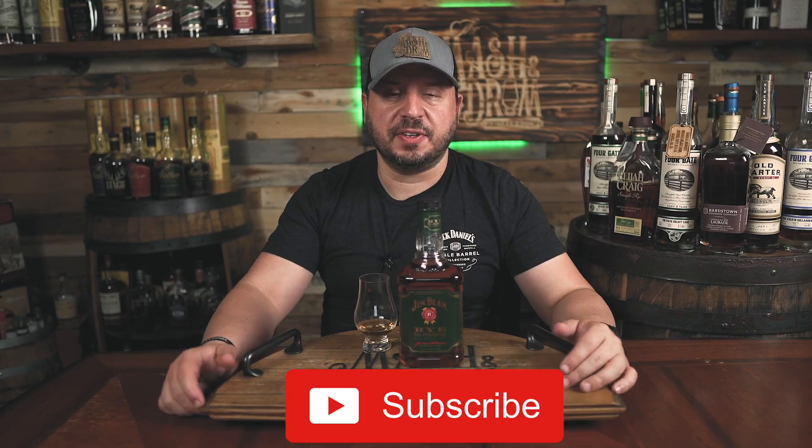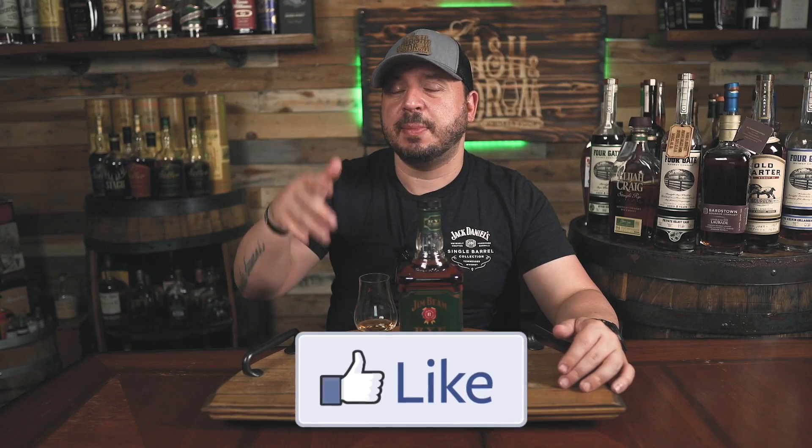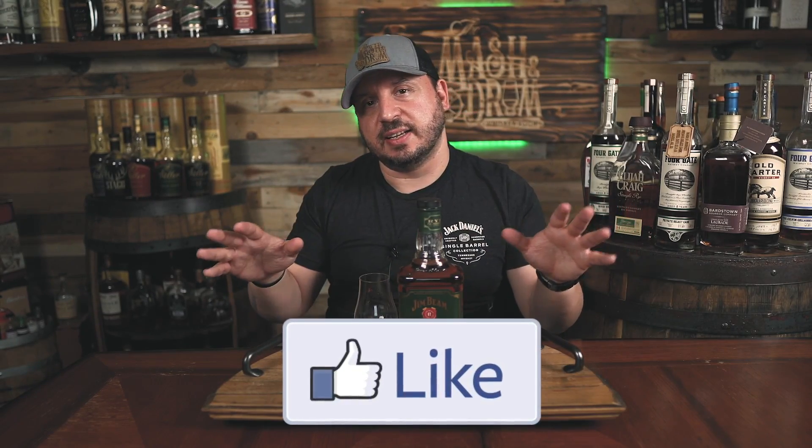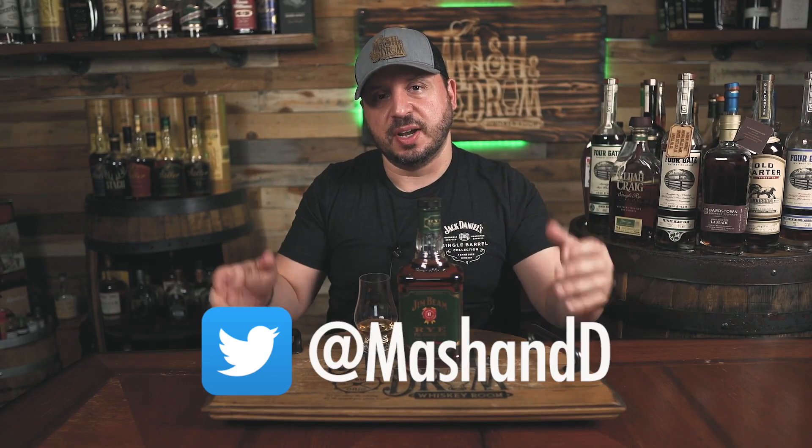Thanks for watching this review on What's on the Shelf Wednesday as we took a look at the Jim Beam Pre-Prohibition Style Rye Whiskey. Hope you liked it. If you did, hit the subscribe button below, please hit the like button. Find me on Instagram, find me on Twitter. Remember to leave a comment below if you have any ideas of whiskeys you see on the shelf that you'd like me to review. And as I always say, it's not about the whiskey — it's the people you share it with. Cheers, and I'll see you next time on The Mashing Drum. Take care, everybody.